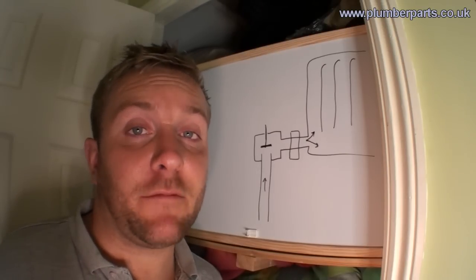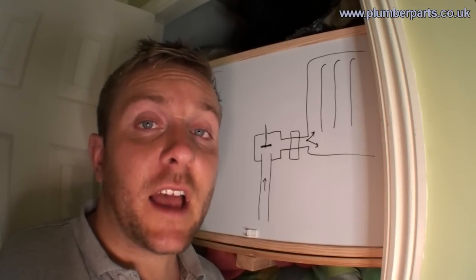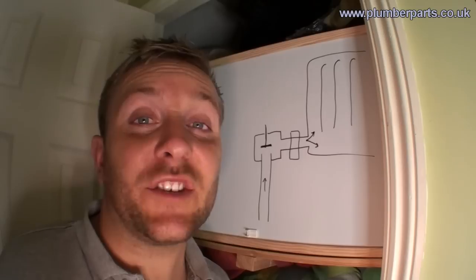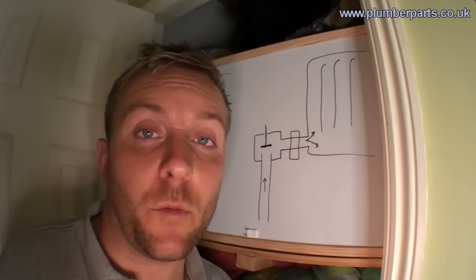There are two main types of thermostatic radiator valve. One uses a spring that expands and contracts and the other uses a wax jacket that does exactly the same. For this video we're going to look at the spring type because they both work in a very similar way.